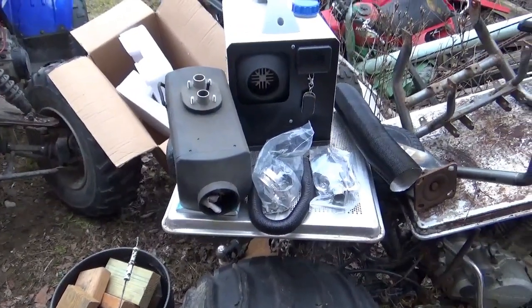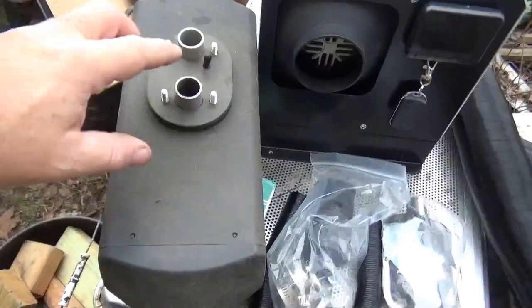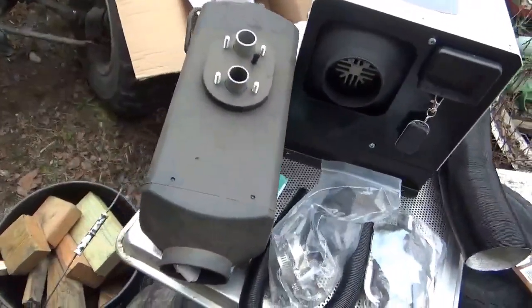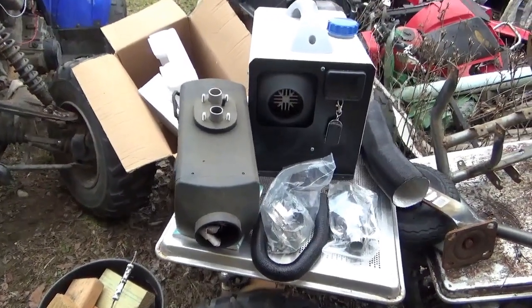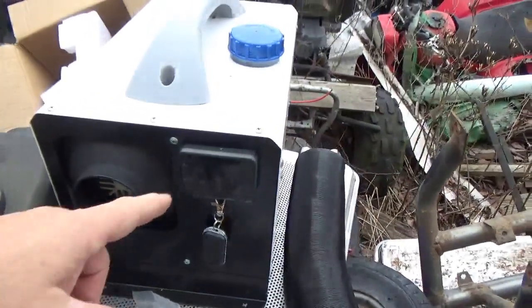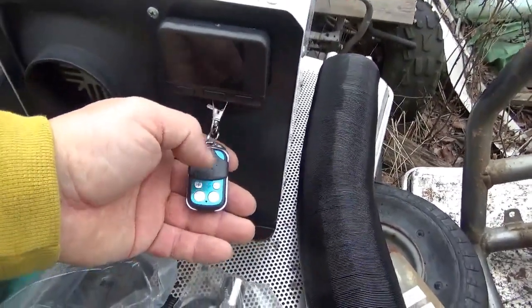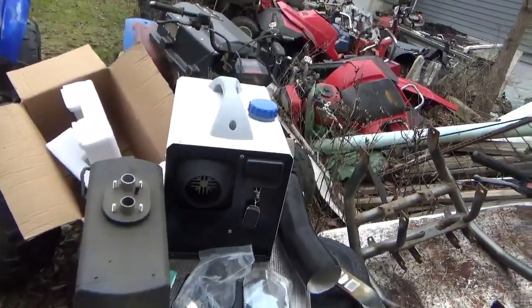These heaters come in different configurations: short and squat, the taller version, or you can buy just the heater guts with all the spare parts and put your own cabinet around it. The cabinet adds about $10. When you get it in DIY configuration you also get a loose fuel tank and poly hose. For the extra $10 I really think it pays to have them configure it for you. The old one had just a single push button; newer versions have controls plus a key fob, and even newer ones have a key fob with a display.